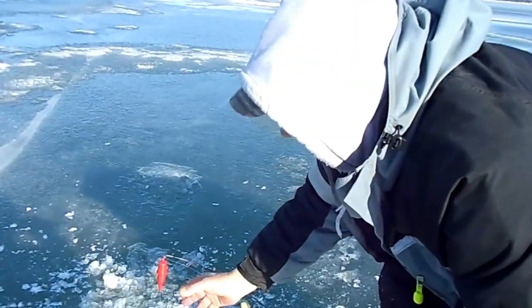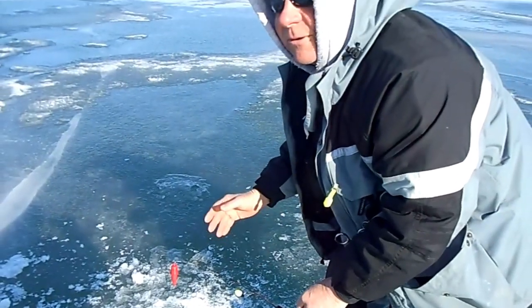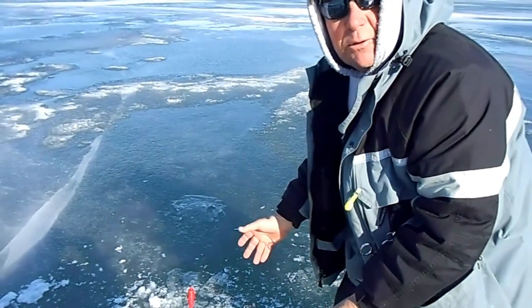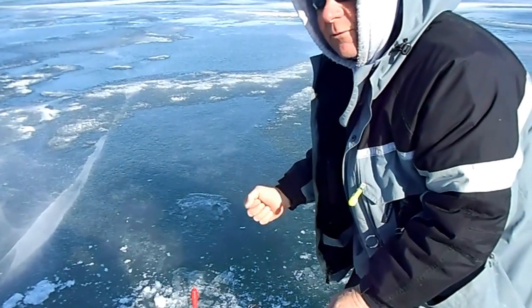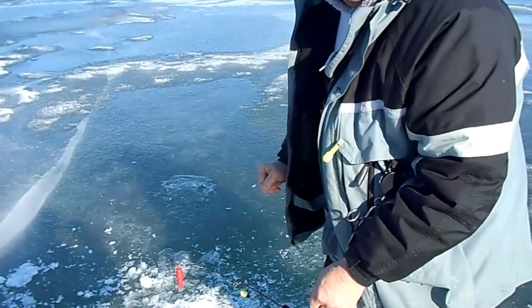So when the fish grabs the bait and wants to run with it, the line is free spooling through the bobber and it's not frozen in the hole. So even though it's a very nice day today, we have a little bit of ice forming. On very cold days, we don't have any problems with the line being frozen.